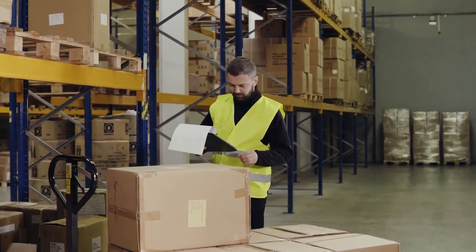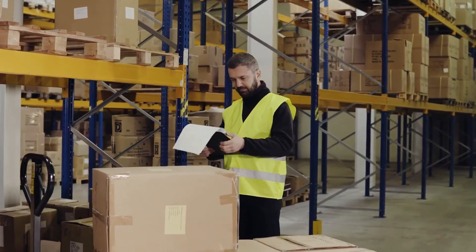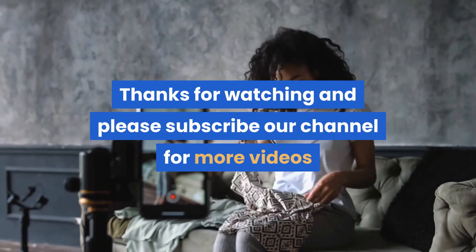But please don't be left trusting to hindsight if what's in the parcel is too valuable to be traveling without compensation cover. Thanks for watching, and please subscribe to our channel for more videos.